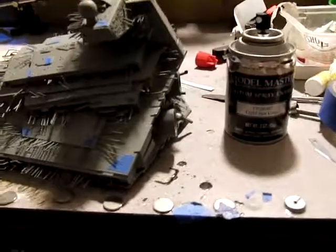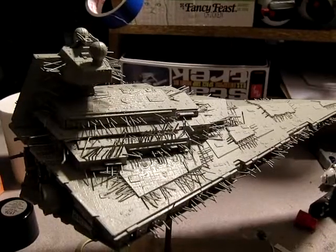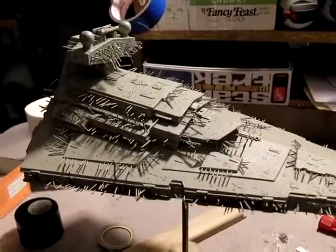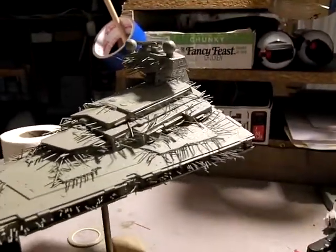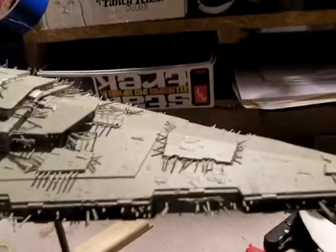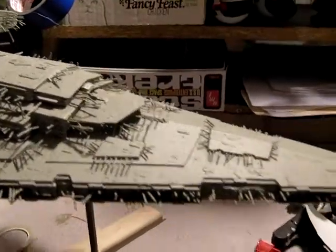So next up is the light sea gray. Here's just a quick shot of it with the light sea gray fully applied. I've already forgotten what the old gray looked like to know how much of a difference this is — it should be fairly subtle. Another 24 hours and I can mask this layer off. There will be more of this than there was the dark gray.